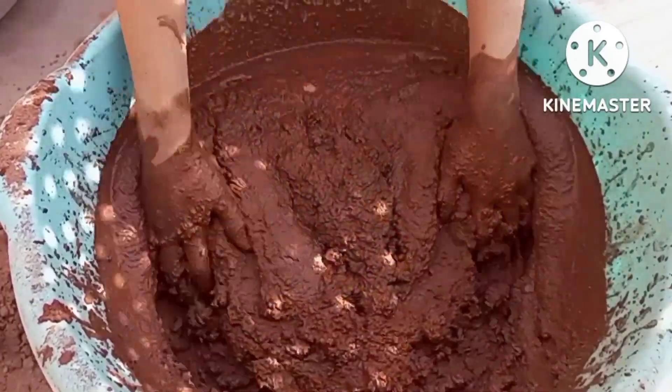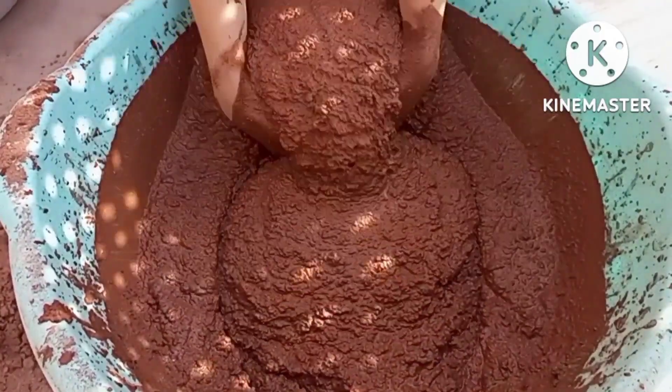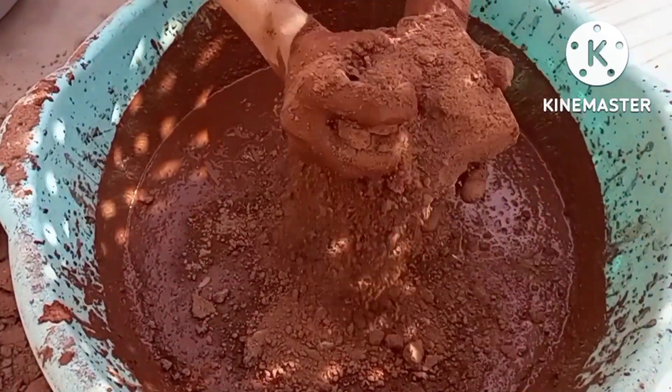We're also going to put it on the floor of the wall. I'm going to try to make it easier. And on the bottom.